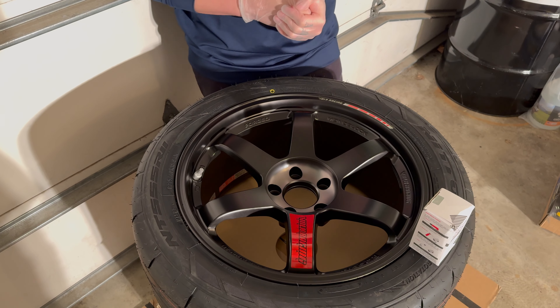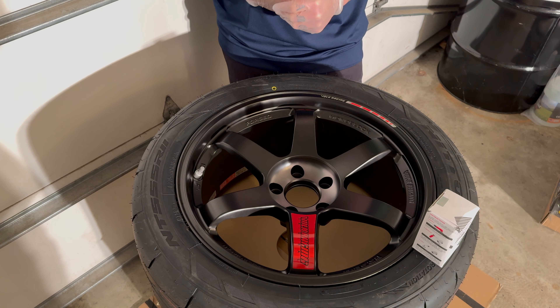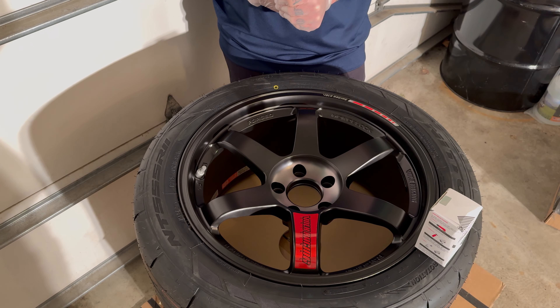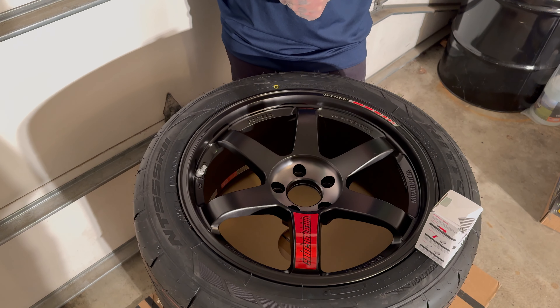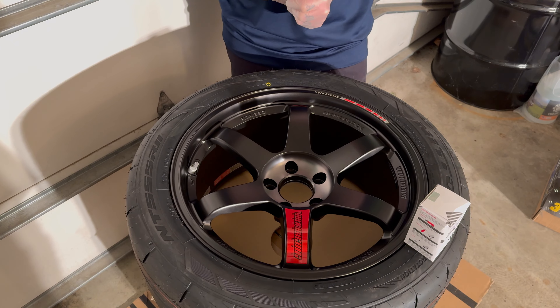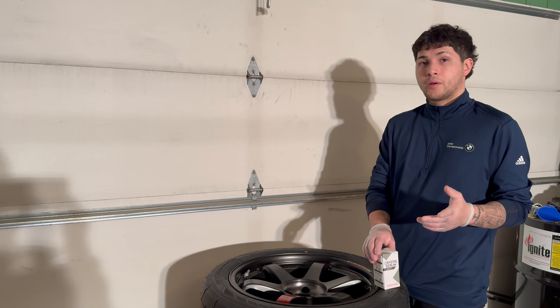Very excited to put this on the car and test it out, because honestly the power level that we're at right now definitely doesn't hook, especially with the stock competition wheels and on Pirelli's — not Michelins. We lost the tire lottery, so it definitely doesn't hook like the Michelins.